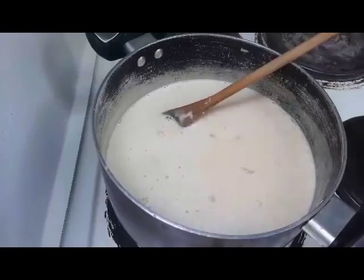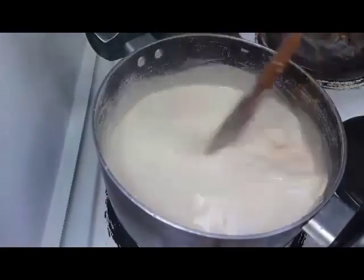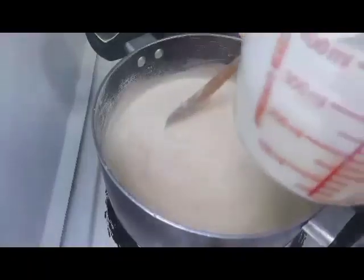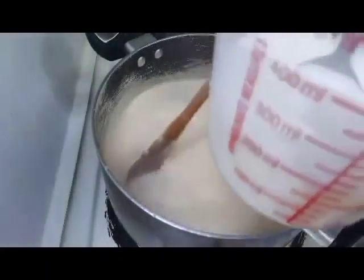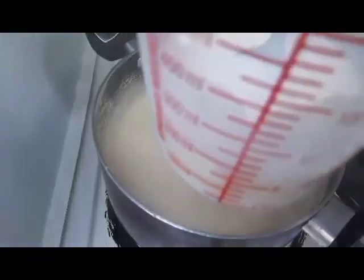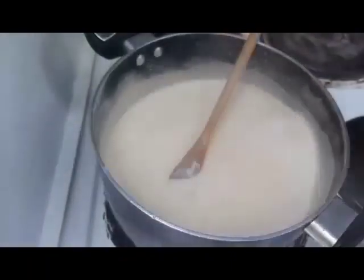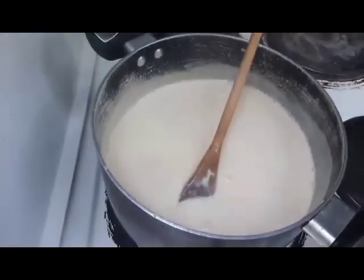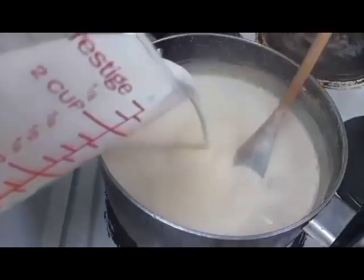Makulo na po. Ilalagay ko na yung corn flour. Tinunaw ko bago po nilagay — tinunaw ko sa konting tubig para hindi buo-buo. Lagyan na po natin, dahan-dahan. Mabilis lang yung maluto.